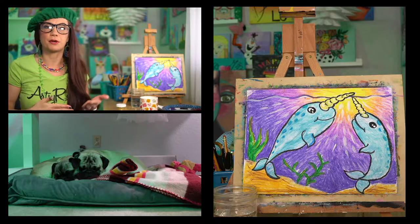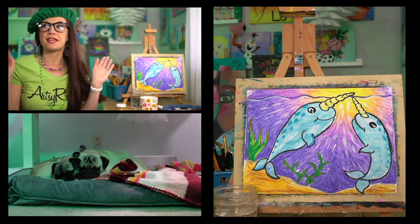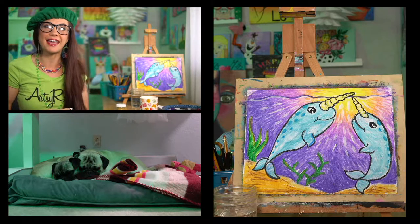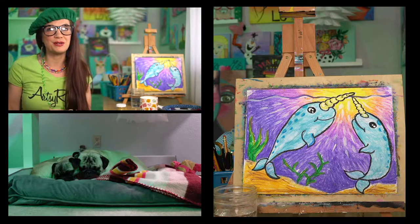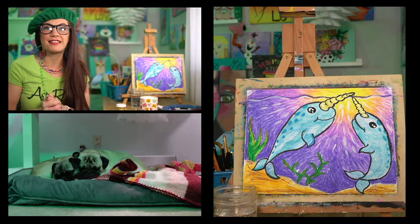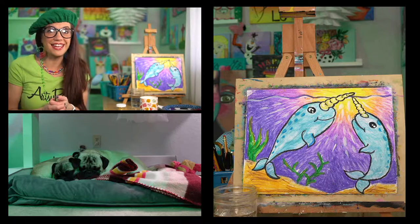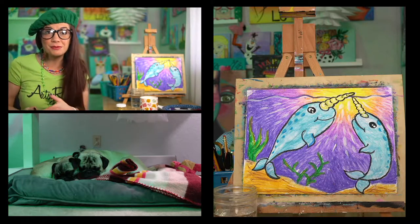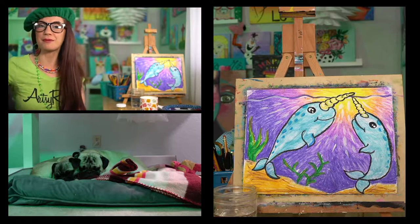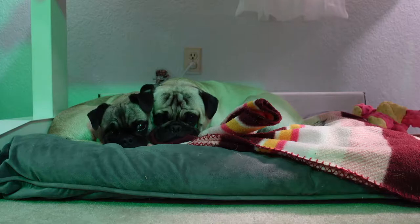Today we're just going to use what we have — I'm going to be using some acrylics, some markers, some glue, some glitter, scissors, paintbrushes, pencils, Sharpies, all the things. So grab whatever art supplies you have and you can dive right in. As always I will be recording this so I can upload an edited version to YouTube later, so if you haven't subscribed to my YouTube channel definitely hit the subscribe button. Definitely share it with any mom friends, art teacher friends, or classroom teacher friends who need a Saint Patrick's Day activity.